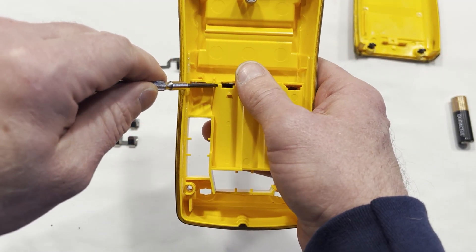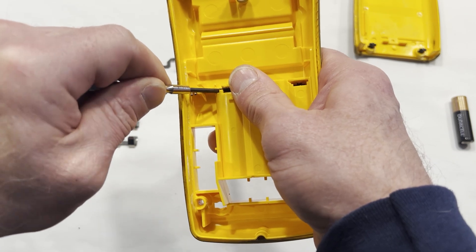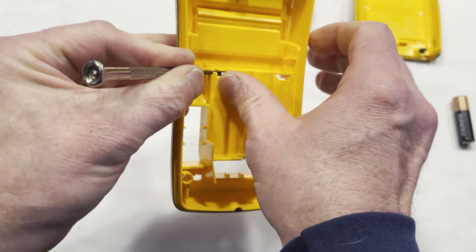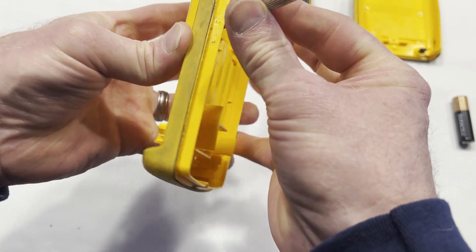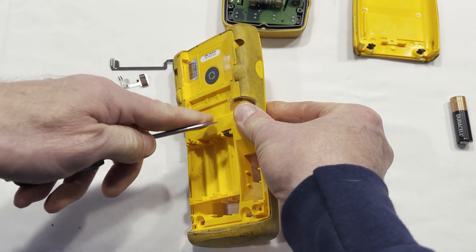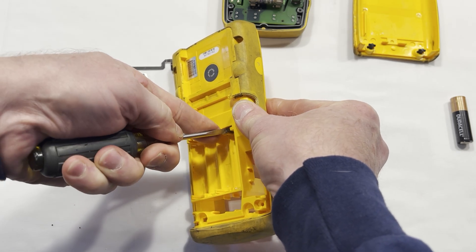You'd best take a jewelry screwdriver and push this tab back right here — just enough to hold it there to get that tab off. Hold the screwdriver in place and then push on this and it should go through.